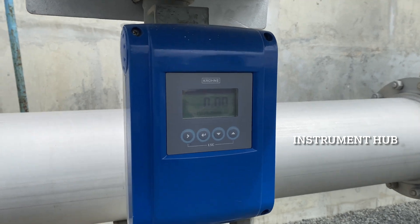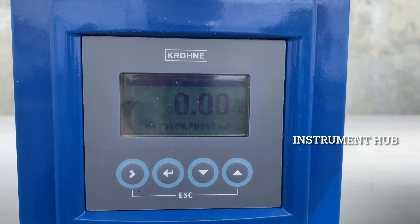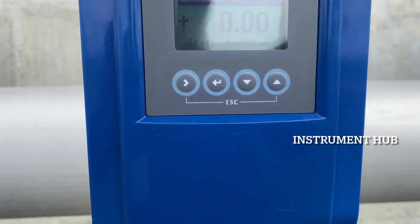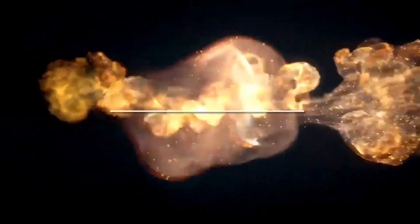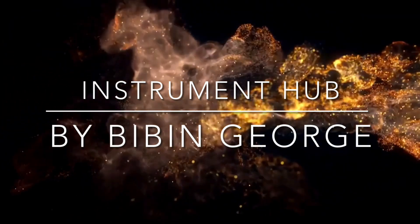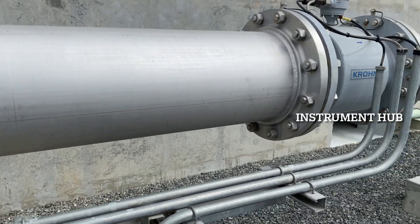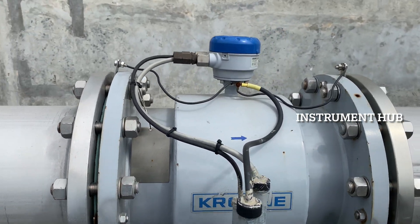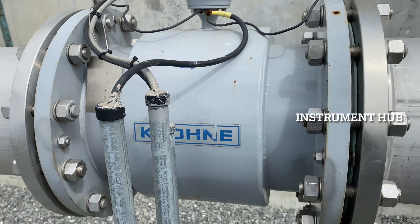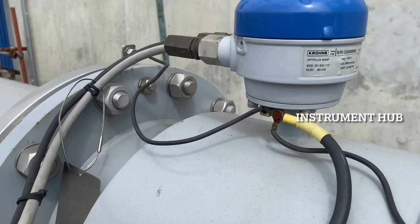Hello guys, welcome to Instrument Hub. I am Bibin. Today we are going to discuss the magnetic flow meter. This is the transmitter — this device sends the signal from the field to the DCS. This is the main part of the magnetic flow meter. This is the coil, and this portion is installed between the pipeline. According to Faraday's law of electromagnetic induction, it is working.